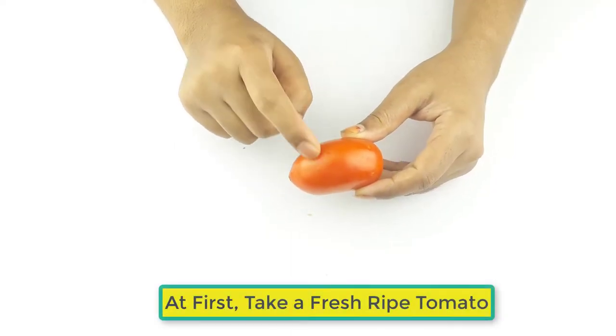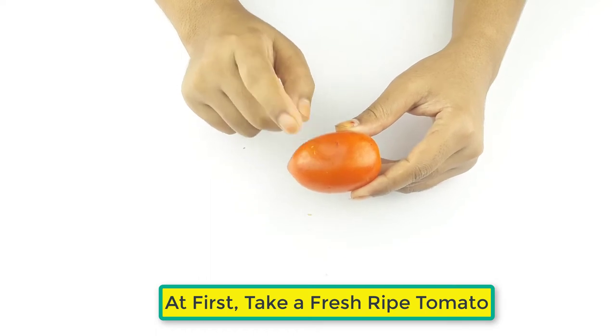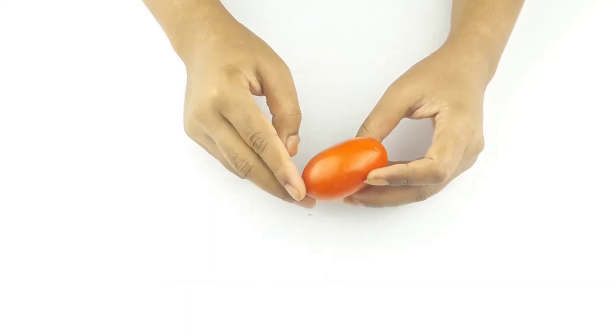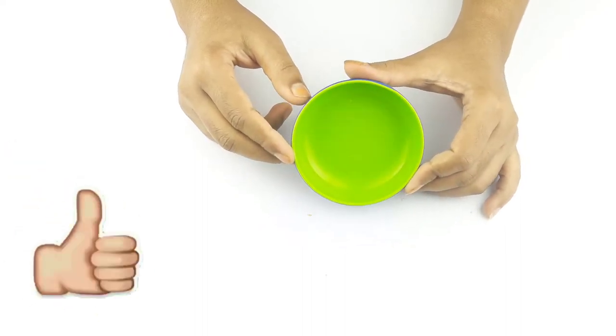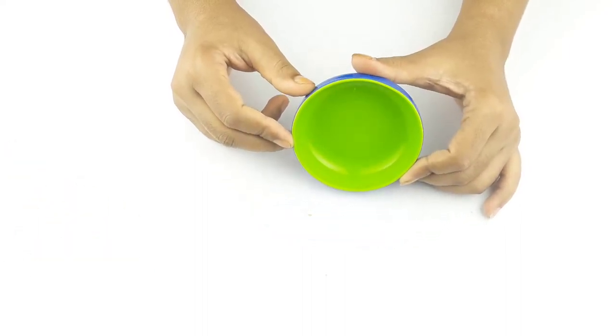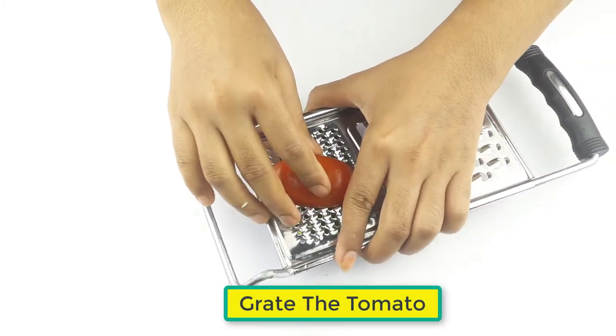At first, take a fresh, ripe tomato. Grate the tomato.